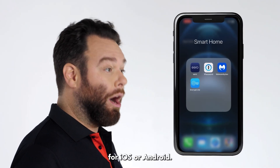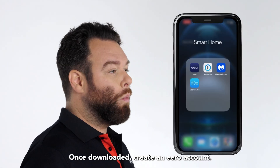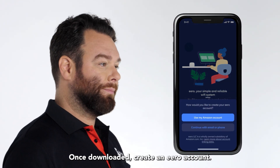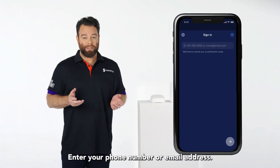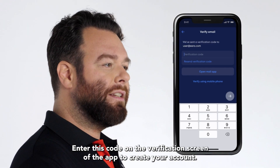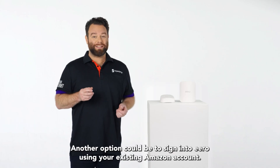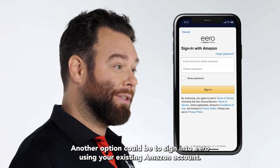Download the free Eero app for iOS or Android. You'll not be able to set up your system on a web browser, so you will need to download the app. Once downloaded, create an Eero account. Enter your phone number or email address. You should get sent a verification code via text message. Enter this code on the verification screen of the app to create your account. Another option could be to sign into Eero using your existing Amazon account.